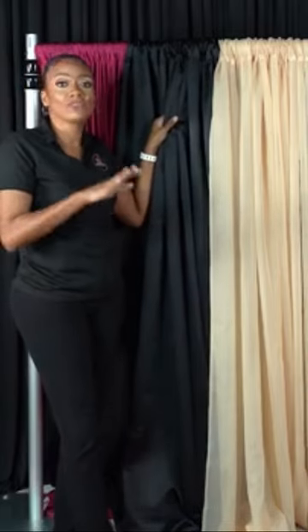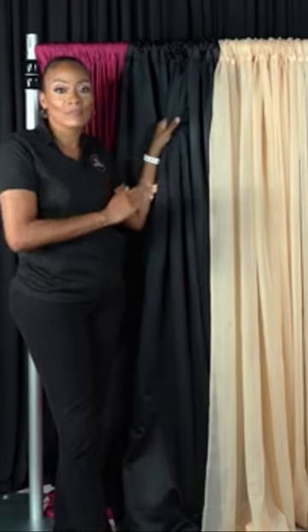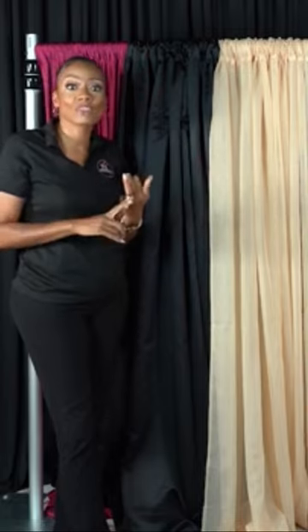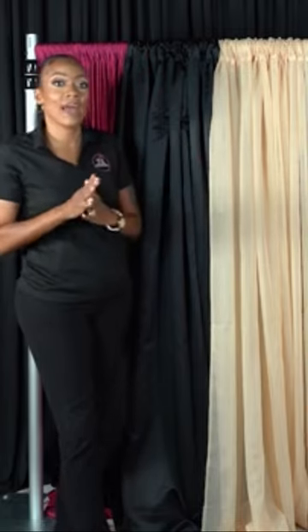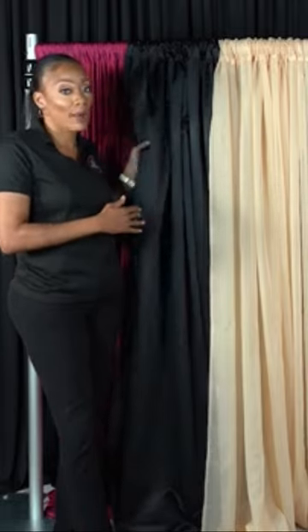It actually came from Event Decor Direct, but you can look at other companies that carry it as well. Be mindful because satin comes with so many different names. You can get the Chermousse Satin, you can get Bridal Satin. This right here is just regular satin from Event Decor Direct — great product.